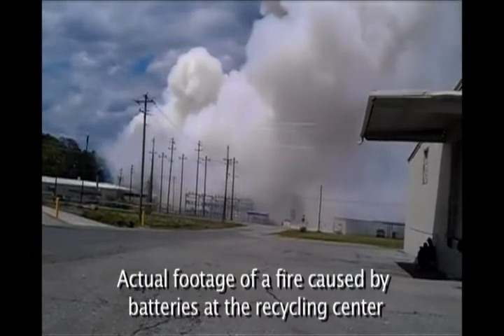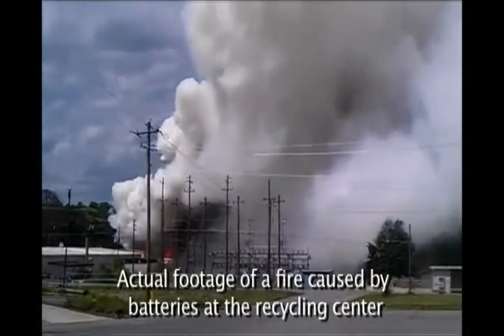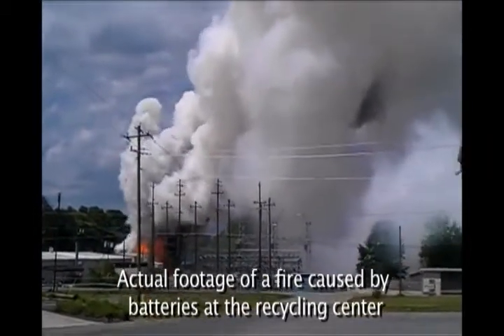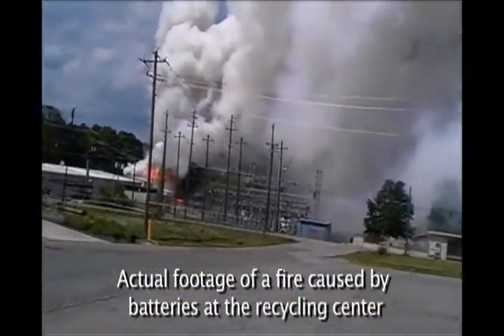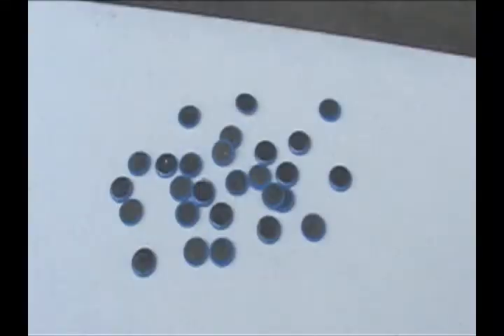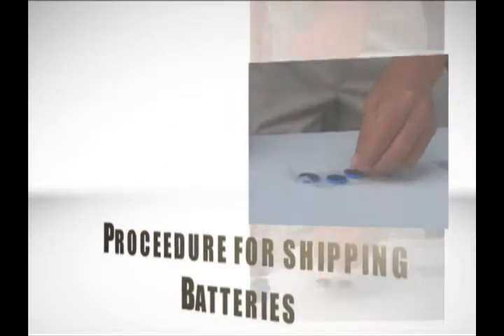This is a fire started by improperly shipped batteries. They were common lithium batteries shipped to the recycling center improperly. The fire burned down the building, completely destroying everything inside. These are lithium primary button cell batteries, and this is the correct procedure for shipping and packaging them to the recycling center.